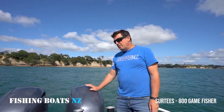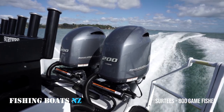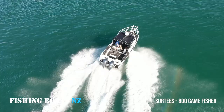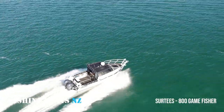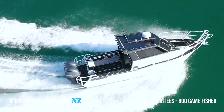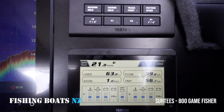We'll start at the back. At the back we've got twin Yamaha 200 XCA engines — these are digital throttle and digital steering. Amazing fuel economy on this boat. She weighed on the weighbridge 3.4 tonne, and at 24 knots she's burning 40 litres an hour on both engines. That's fantastic economy and amazing power.